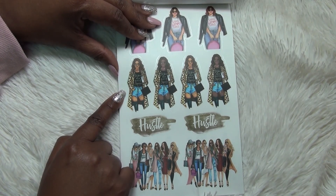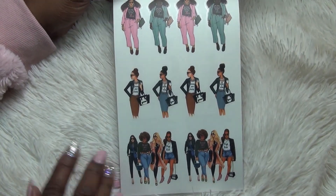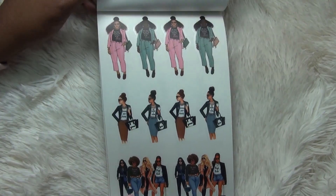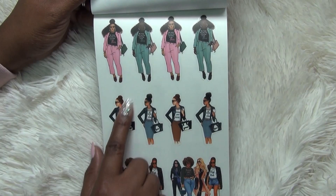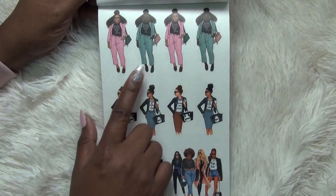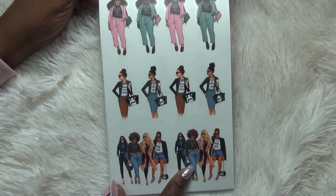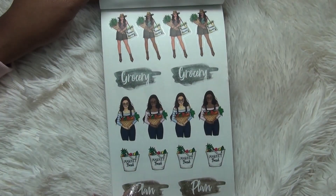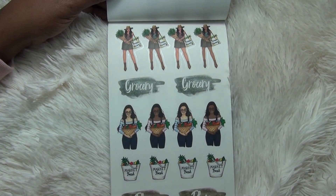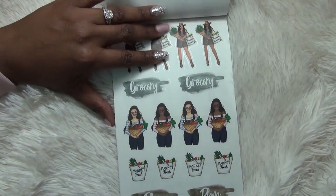I love this leopard print jacket — I used to have a jacket like that. I let my cousin borrow it and she never returned it. Hey cuz, if you happen to see this video, where is my jacket? Then we've got the girls in different outfits in pink and teal, different skin tones. 'Lipstick and hustle' with different skin tones and different hair types — really pretty. Another girl squad, and then a girl with her farmer's market bag, a little basket of vegetables, 'Market fresh,' and 'Plan.' Really very pretty.